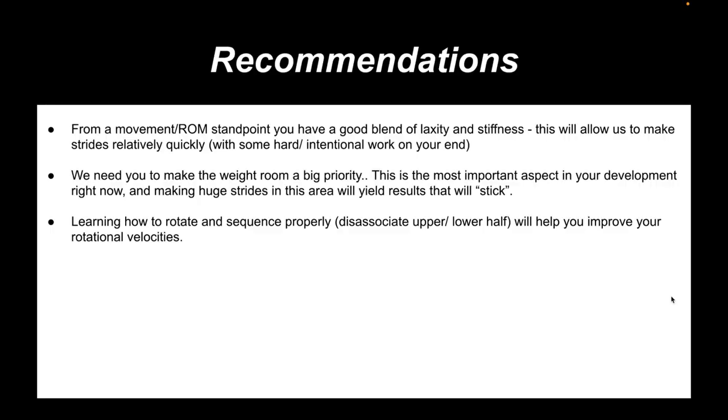Now I'm going to dive into the recommendations. This first slide is more of an overview — and hopefully it sounds like a broken record, because if everything's pointing to the same place, we're onto something. This athlete has a ton of laxity and stiffness in the right places, which is going to allow us to make strides relatively quickly with some hard intentional work. We need this athlete to make the weight room a big priority — it will be the most important aspect in his development currently and probably his best pitching coach at this point. We want to teach this athlete to sequence properly, rotate a little more, and create more separation between his lower and upper half.